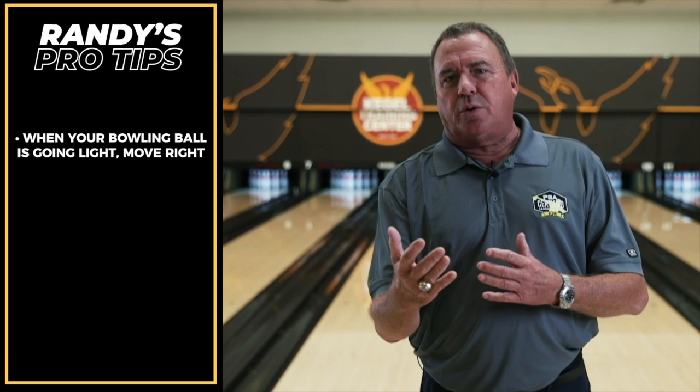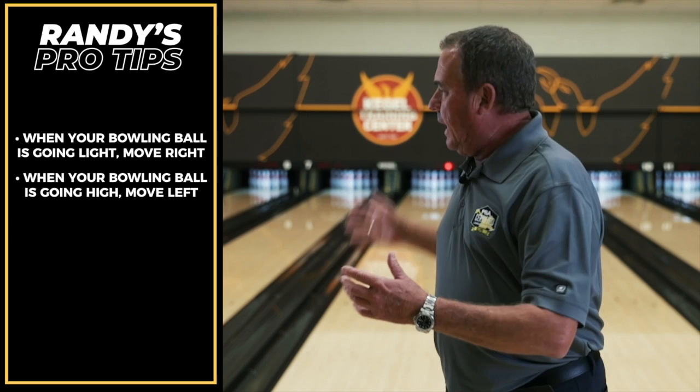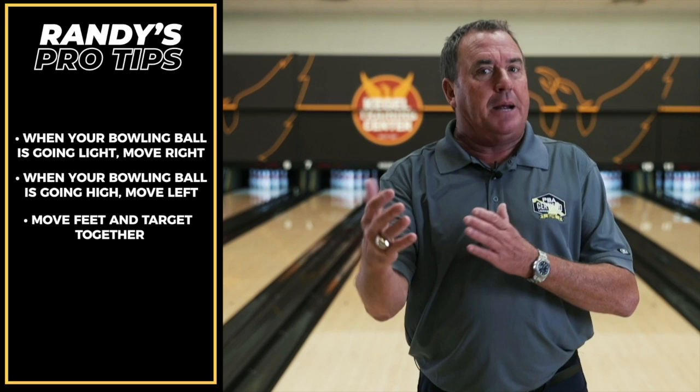So there you have it, folks. If you're having trouble striking, it's because the ball's not going through the pins correctly and something has to change — whether it's a big move on the approach with feet and changing your target down lane, or changing to a different bowling ball. You have to get out of the shape you're in, create a different shape, and you'll get to the pocket more often, start striking more, your carry percentage will go way up, and so will your scores. See you next time.